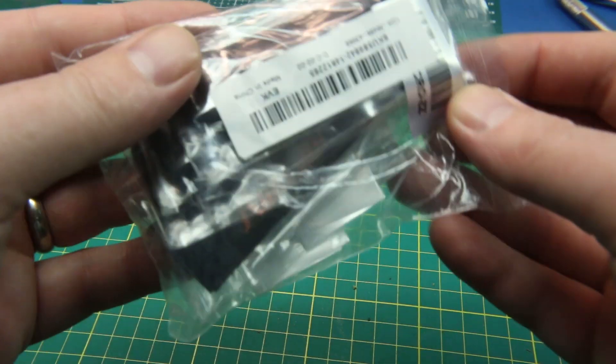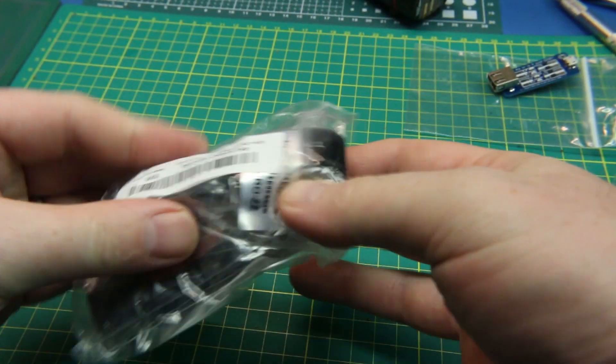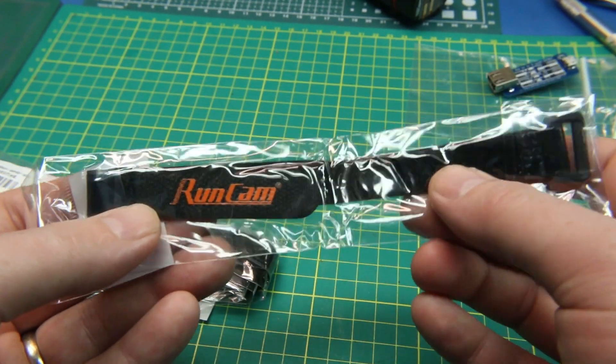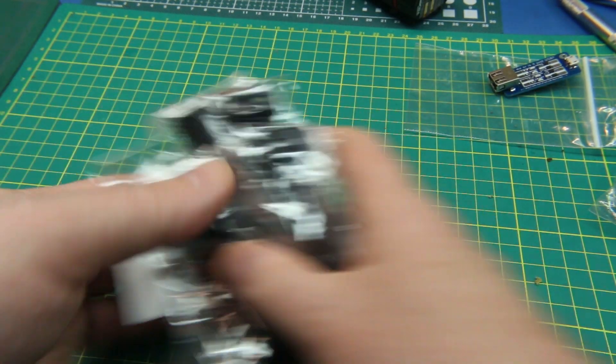Next up, this is just some RunCam straps - these are just for holding down action cameras on my quadcopters. It's a thin battery strap for the cameras themselves.